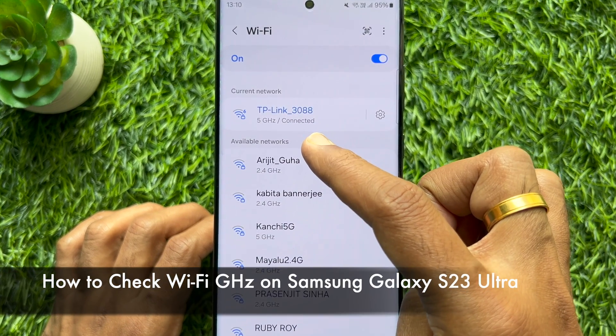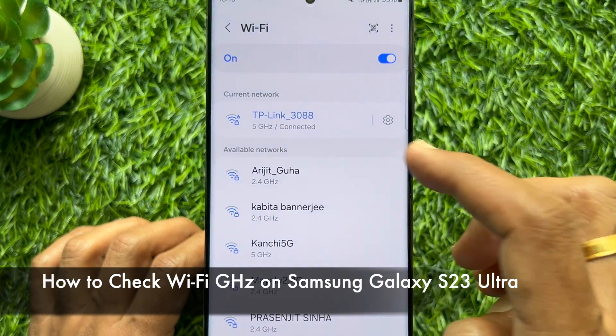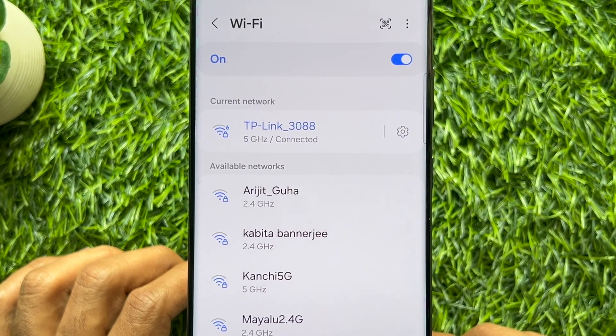Hello everyone, today I would like to show you all how to check Wi-Fi gigahertz on Samsung Galaxy S23 Ultra.